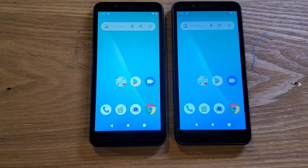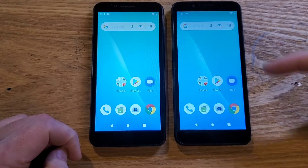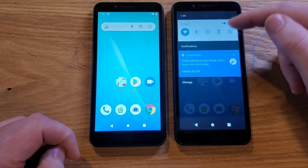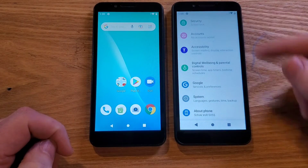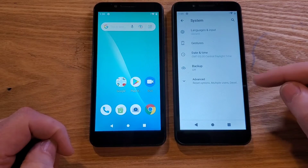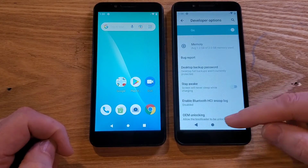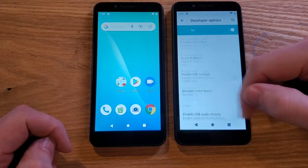I'm going to show you there was another choice. Let me show you what happens if we choose that other option. Swipe down once, swipe down again, go into Settings, scroll all the way down, go into System, Advanced, and Developer Options again. We're going to go to those exact same settings, which are quite a ways down.